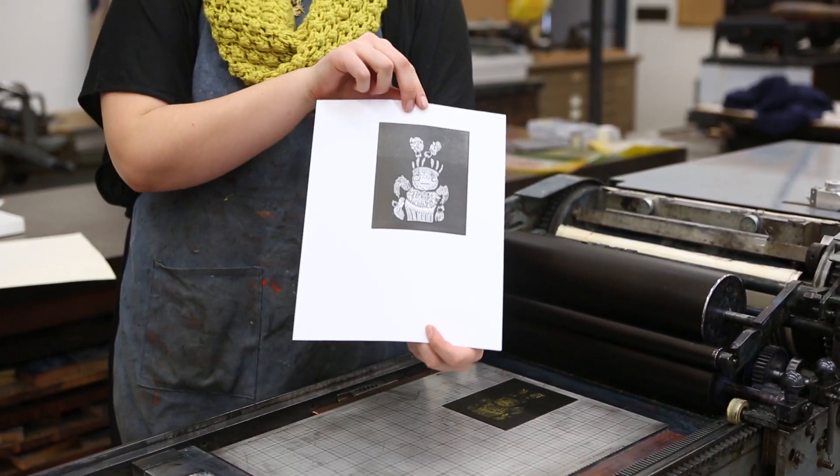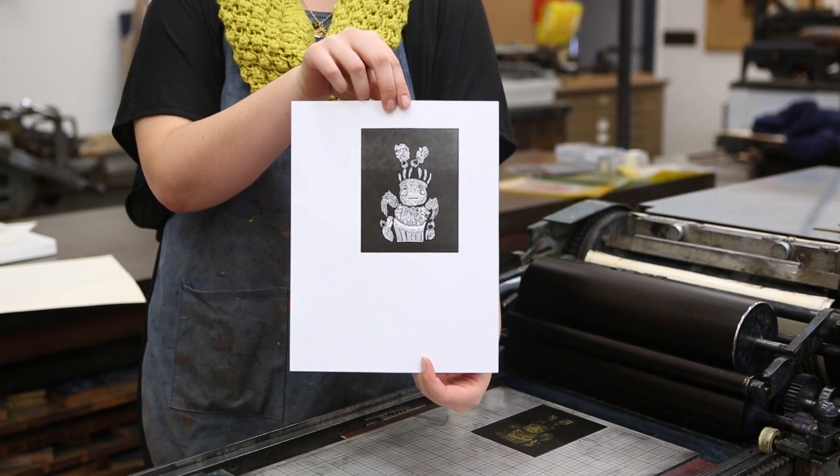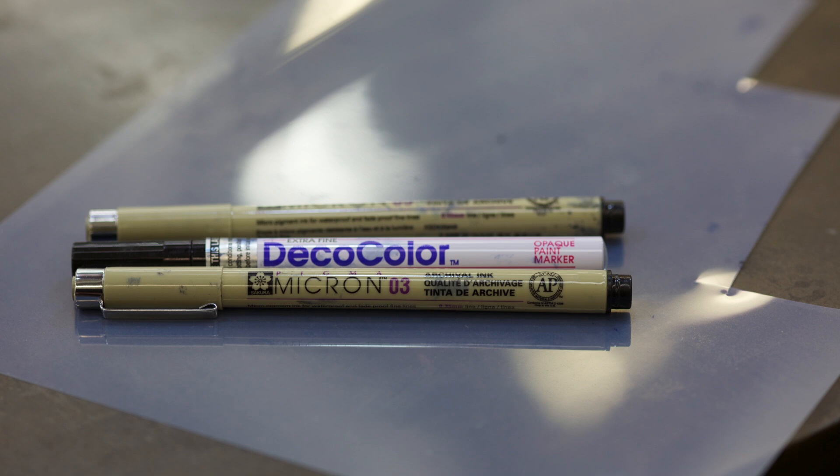In future videos, I'll demonstrate how to make photopolymer plates using detailed step-by-step examples. If you would like to experiment with this process, make sure to use opaque inks on translucent material, such as drafting mylar.